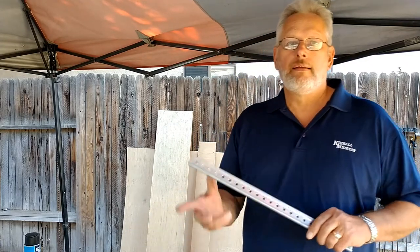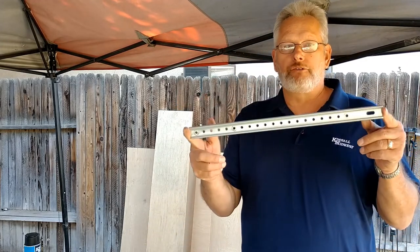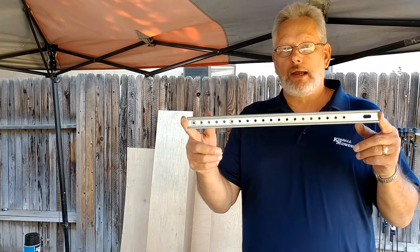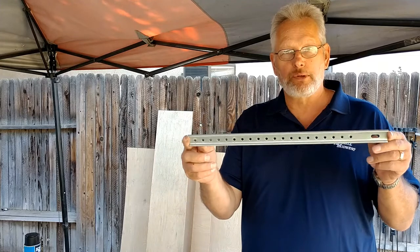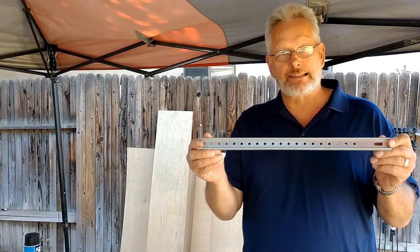Hi, good afternoon. Matthew Lippert with Kimbo Midwest back again. I have a piece of metal in front of me. If you watched my demo on Paint KO, our aerosol paint stripper, this will look amazingly familiar.